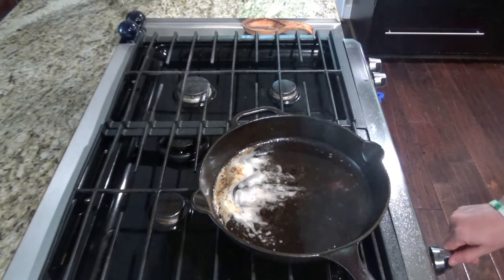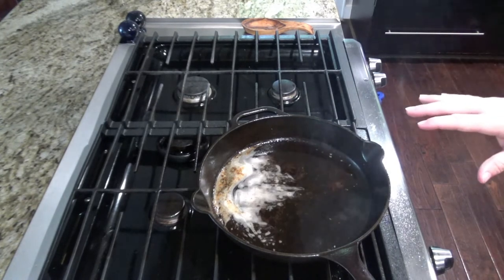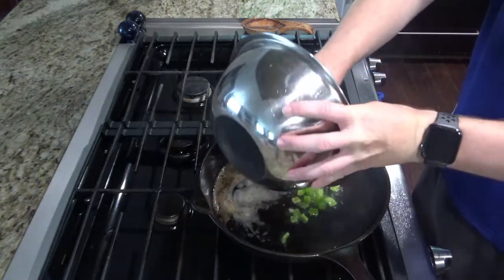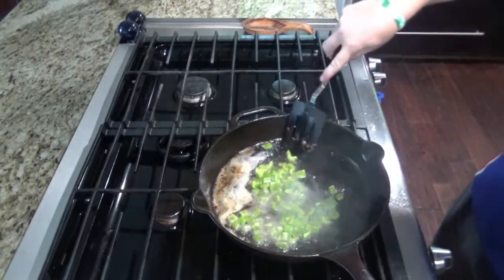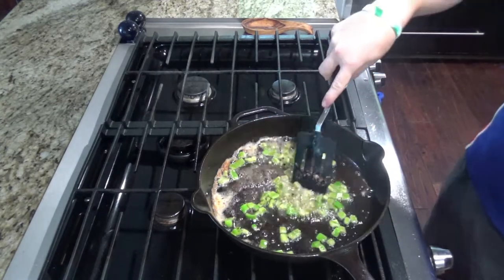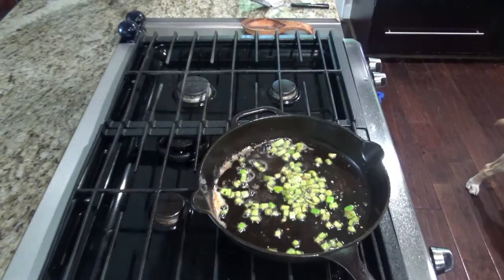While your pan's still hot, keep it on about medium heat. Leave the bacon drippings in there and we're going to saute the vegetables and garlic. After sauteing for a couple of minutes, you can go ahead and add your garlic now.